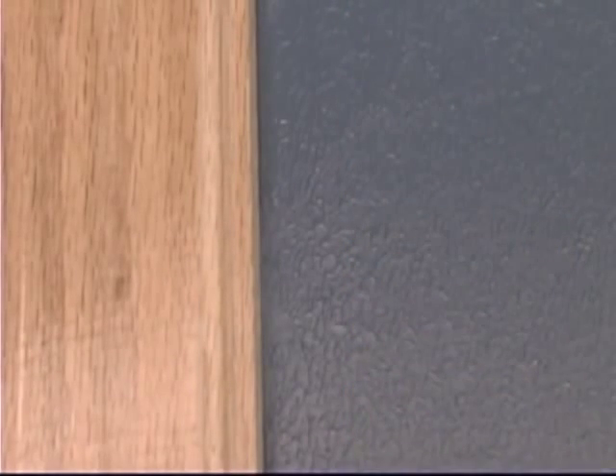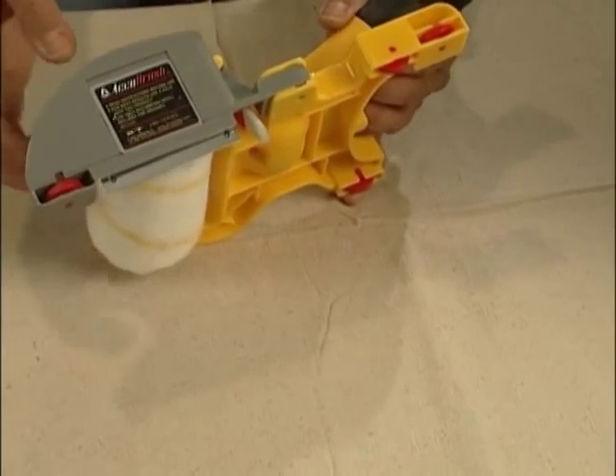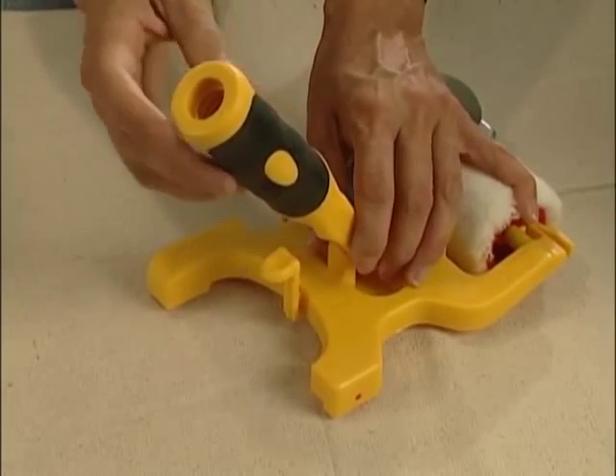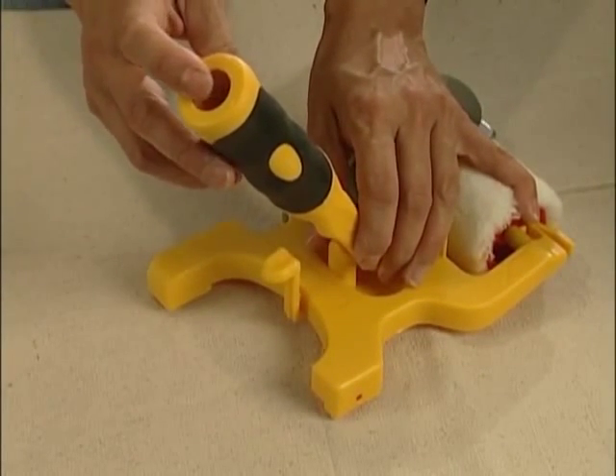And on the next stroke here, we'll see that the roller leaves a nice stippled texture all the way out to the very edge. What's different about this one is it also has the special handle which allows a pole to be attached to it.